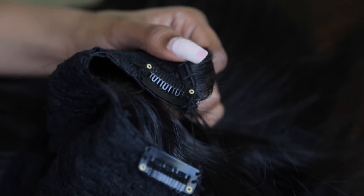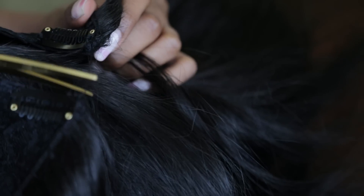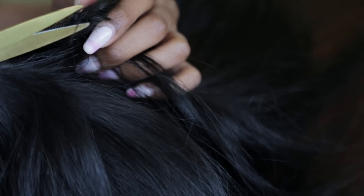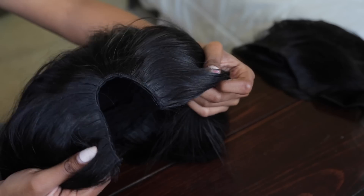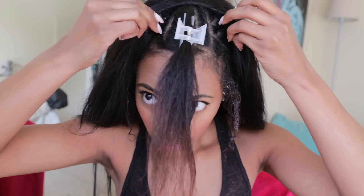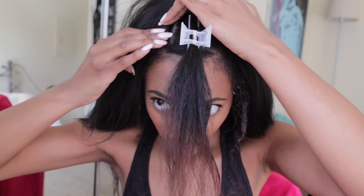And this is how it should look. Just clip it on, tighten in the back if necessary, and style as desired.